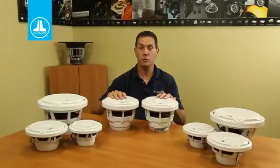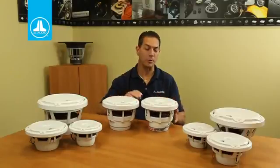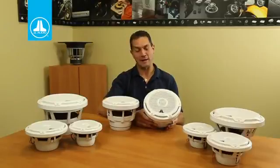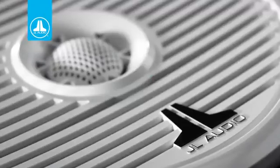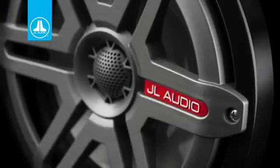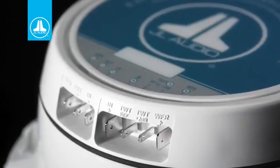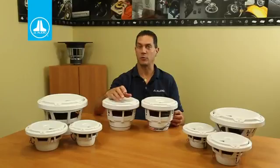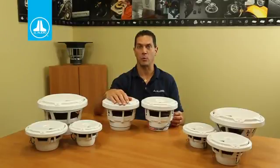What I have here are the two newest members of the JL Audio Marine speaker family. This massive thing here is the M880 coaxial speaker — this thing is just incredible. A lot of people wonder why we make these weird sizes like an 8.8 or the 7.7 — simply for output potential. When we went from the 6.5 to the 7.7, we gained a lot of output potential, which is very important out on the open water.